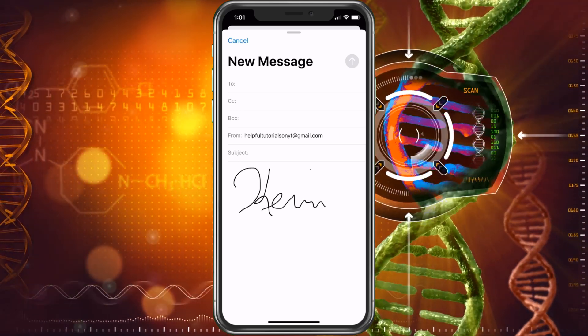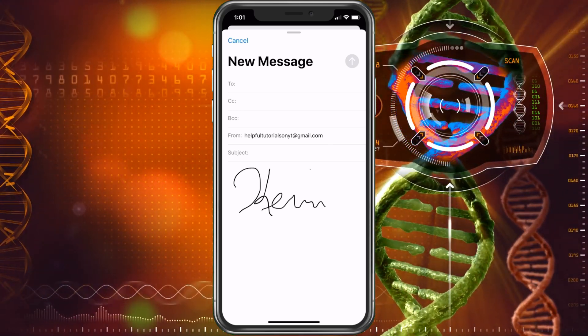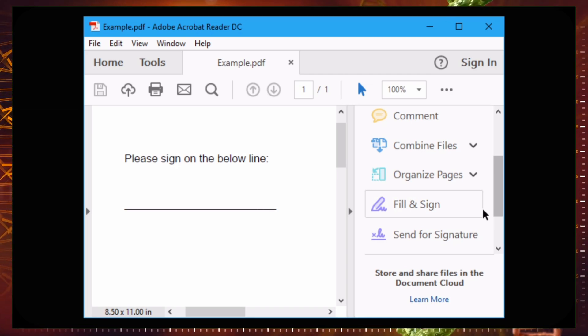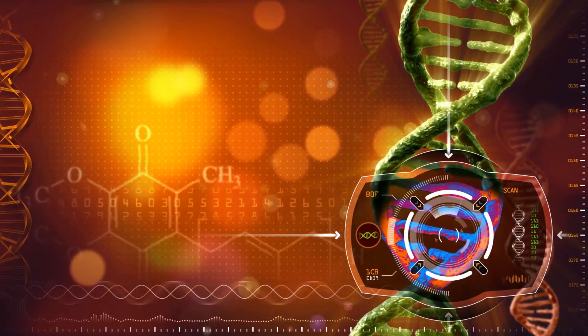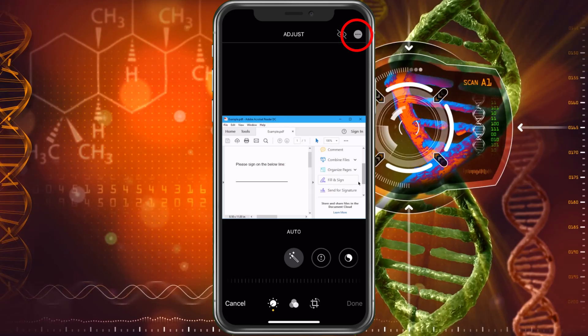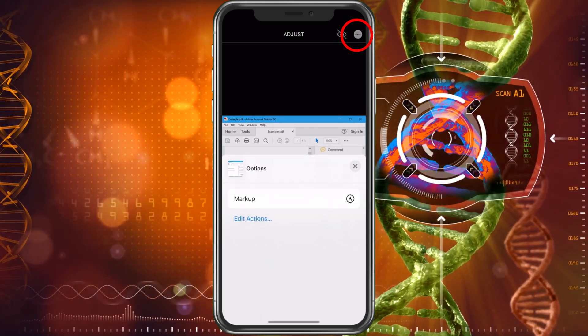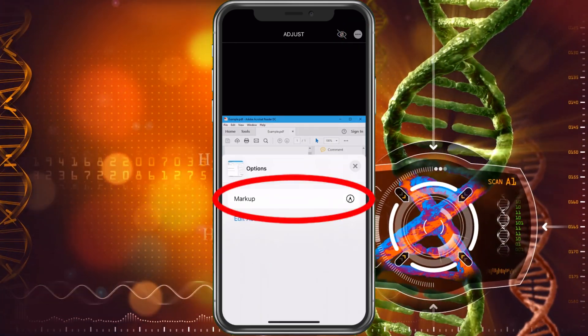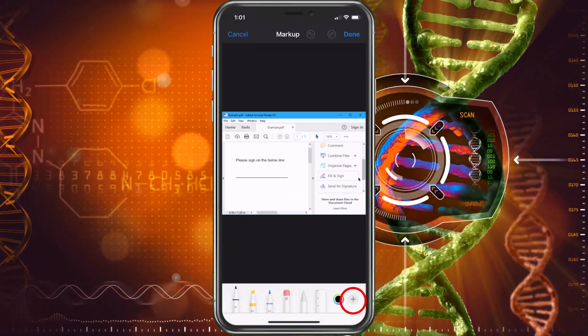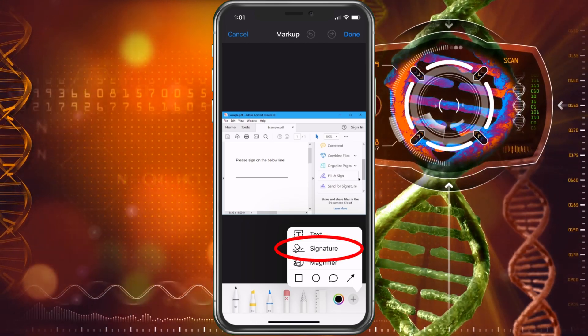That's how you input a signature on an email. Let me show you how to do it on a photo or a document. I have this photo up here — if you have a document, it's basically the same thing. Tap on the screen, click edit, hit the three dots on the top right, and choose markup. Here we're going to hit the plus sign and then signature.